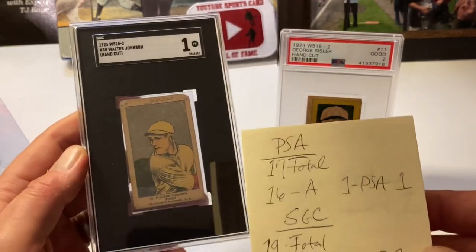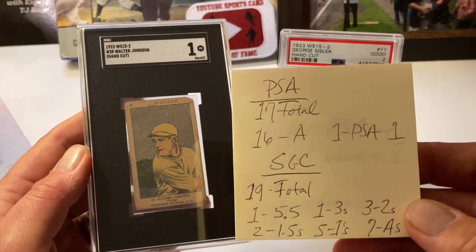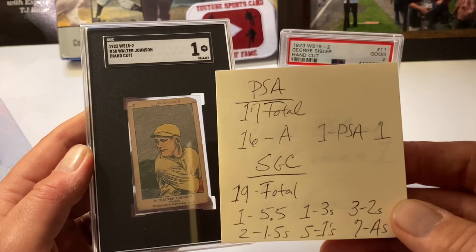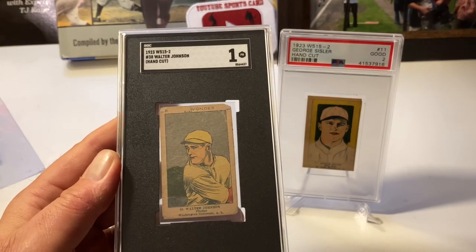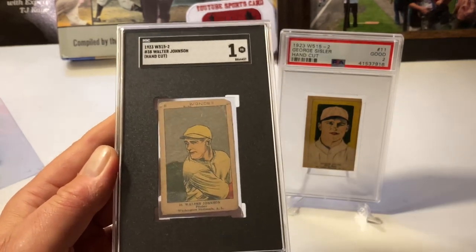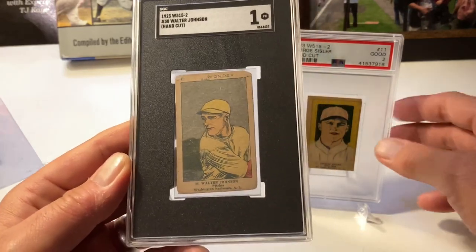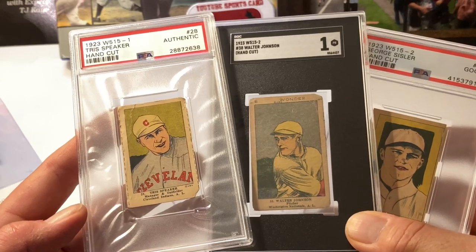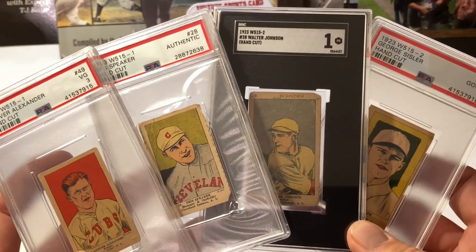On the Johnson specifically: there are 17 total graded by PSA — 16 authentics and one PSA 1. On the SGC side there are 19 total: one 5.5, one 3, three 2s, two 1.5s, five 1s, and seven authentics. In total across PSA and SGC, there are only seven examples of this W515-2 Walter Johnson above a grade of 1. Thanks for watching, guys — the Little Wonder Picture Series with the Speaker, Sisler, and the great Grover Cleveland Alexander. Keep collecting.